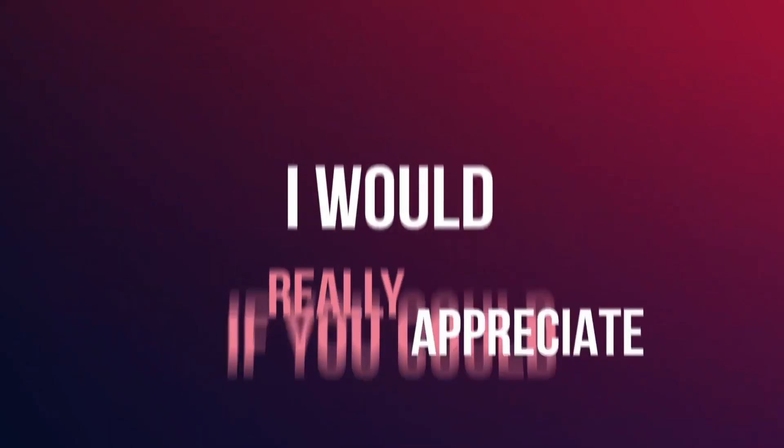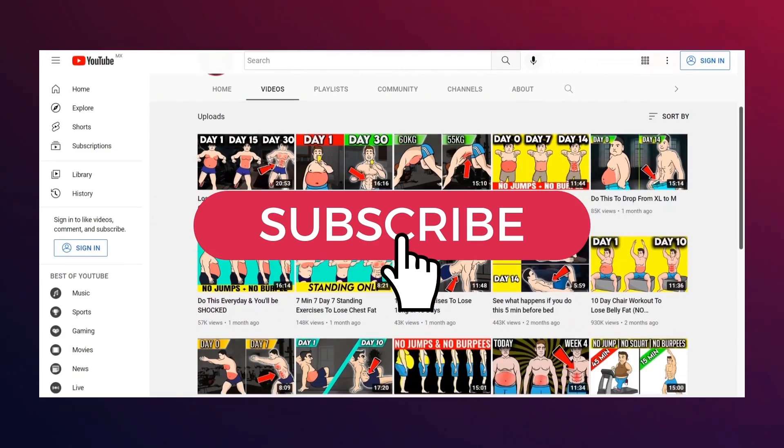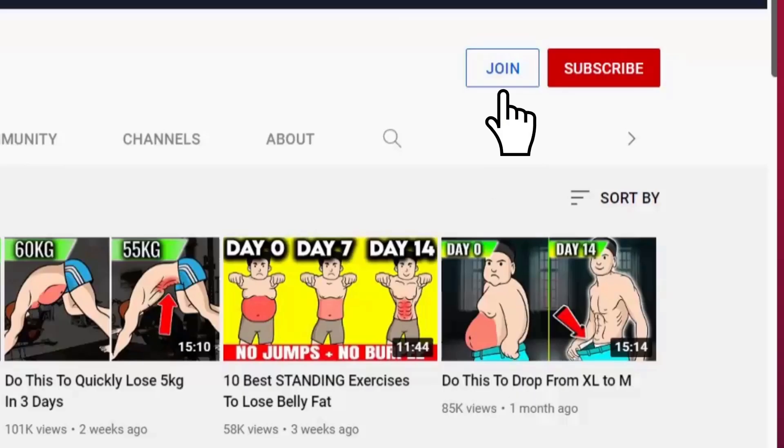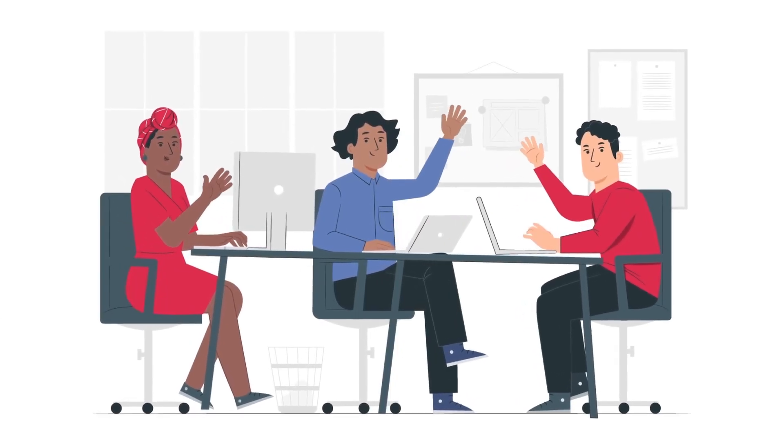If you enjoyed this workout, I'd really appreciate if you could tap the thumbs up button for this video and consider subscribing to join us for more workouts to become the best shape of your life. Do join us as a channel member as it will greatly support the team of video editors and animators responsible for these videos at the Gain Center. Till next time, cheers!